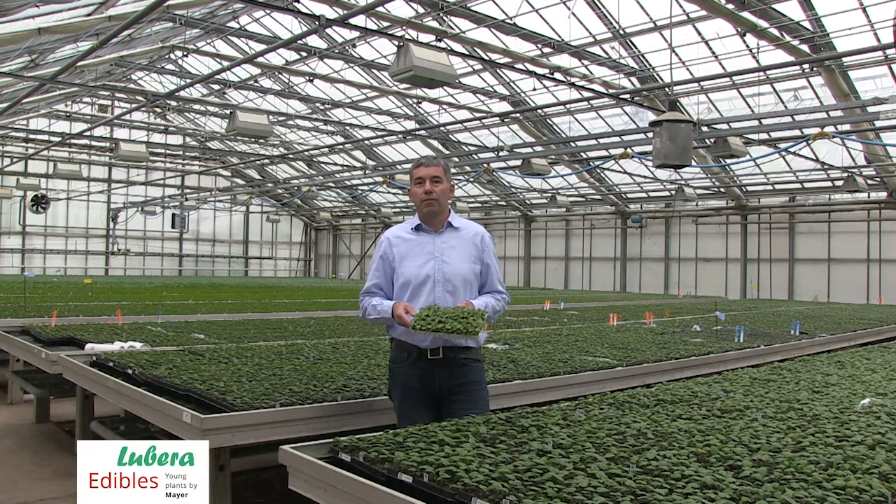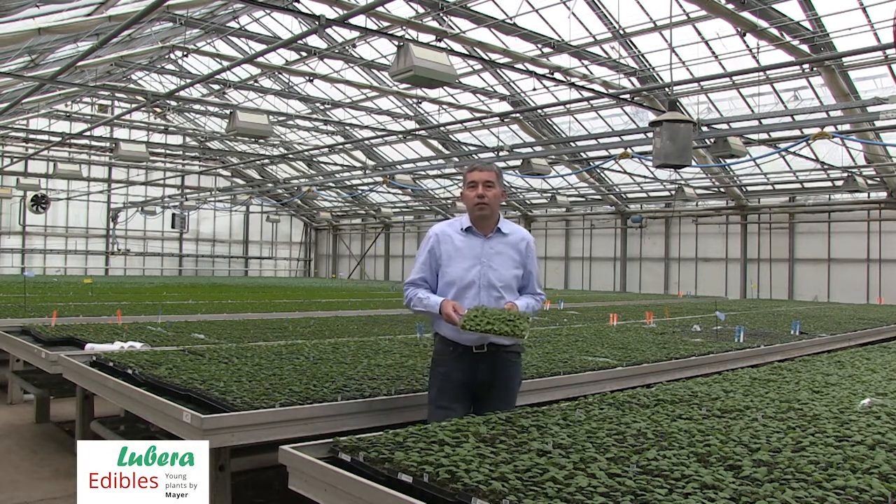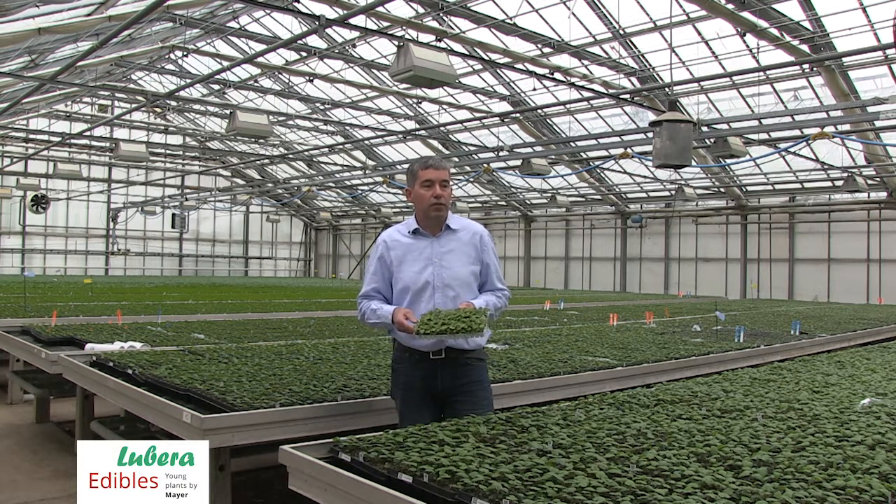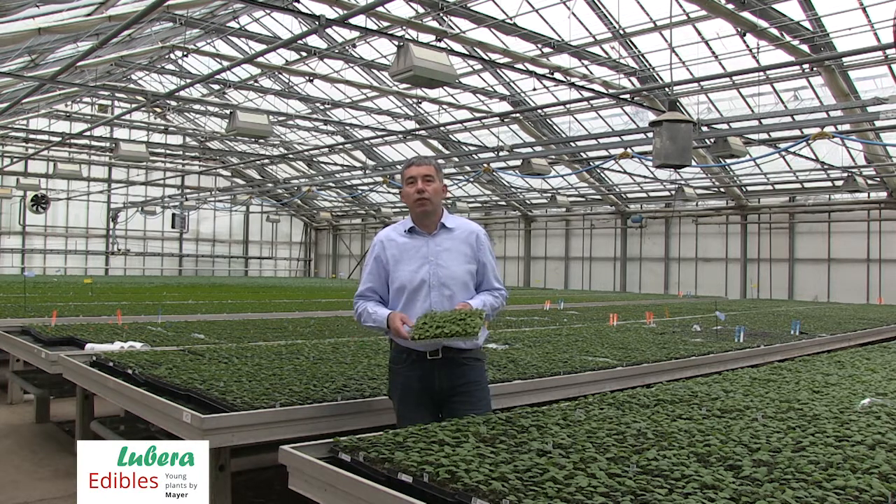Last question: how many blackberries are you producing in this glasshouse here? We are producing around 400,000 blackberries in this type of quality, so that means in a one-year-old plant. And the first batch of this total amount is 150,000 plants actually growing in this greenhouse.